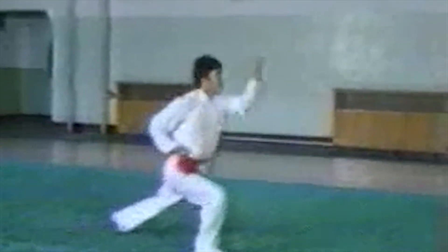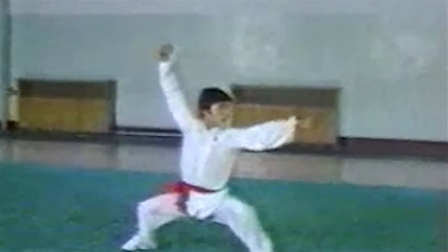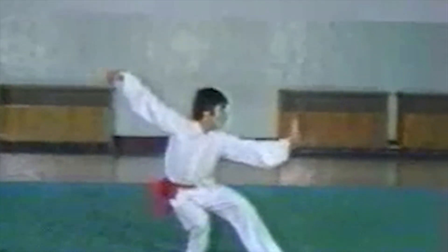this movement includes five foot forms, three hand forms and various other hand techniques. It is concise and requires standard postures, craft steps and powerful strength.